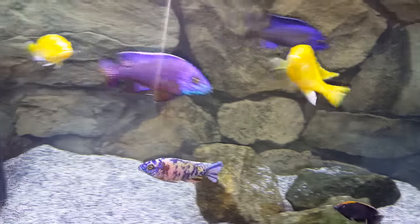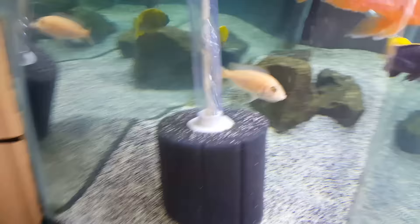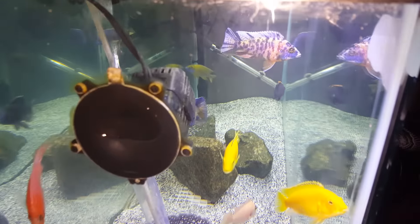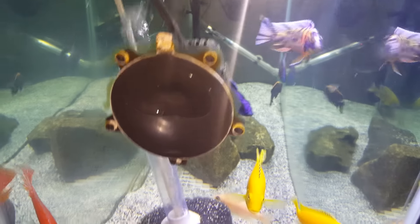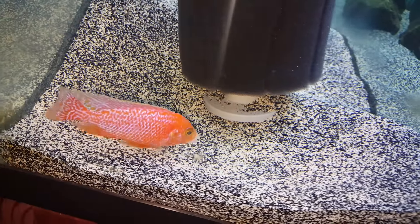Dude looks great, straight stud, flexing. This is a 55 gallon, crystal clear aquarium. Got the sponge filter in there, got the 304 canister filter. Glass is a little dirty but it's a very nice looking, stunning male. If you like it, you keep it.